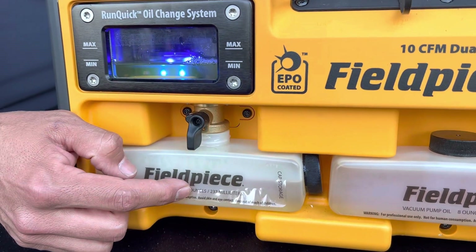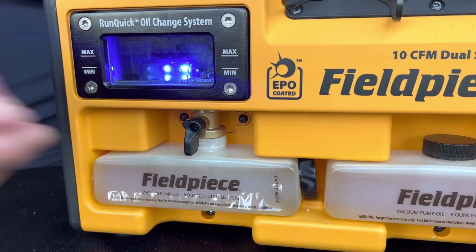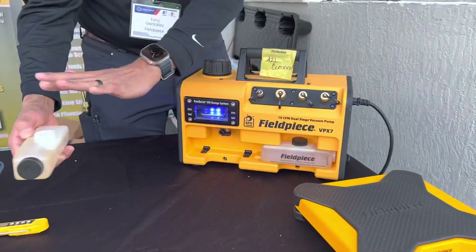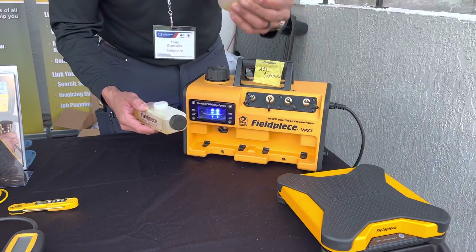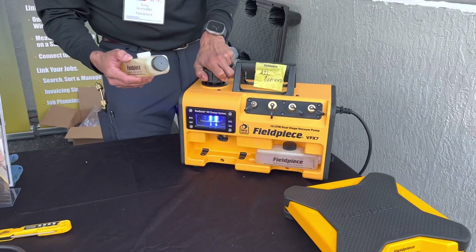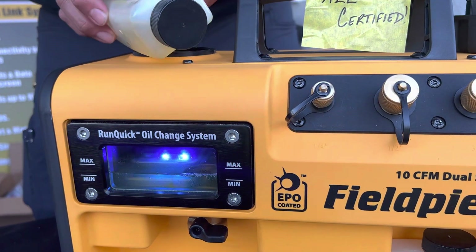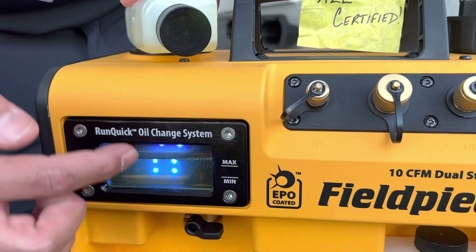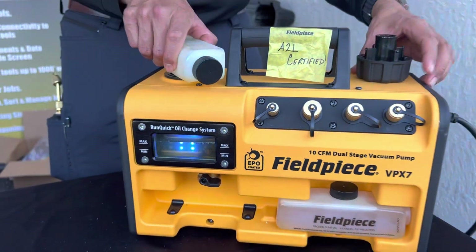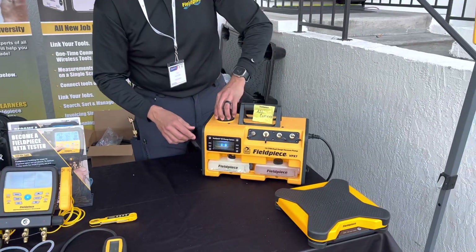You let that oil drain out, close your ball valve, take out the used oil and put it aside. Then you have storage for a new container of oil right here — just take that out, open up your cap, and pour it in. Pro tip: make sure that ball valve is closed before you put the oil back in, otherwise you're going to have a big mess. I made that mistake. And there you go — you change the oil on your vacuum pump in less than 30 seconds with absolutely no mess.